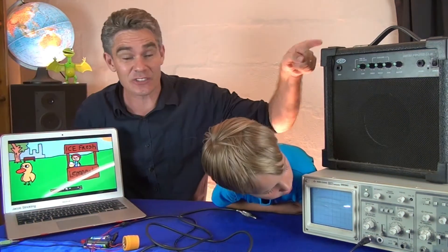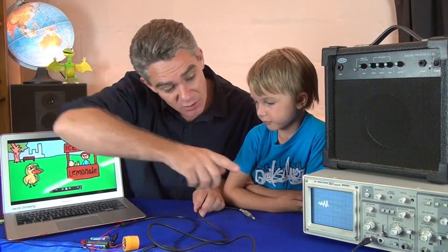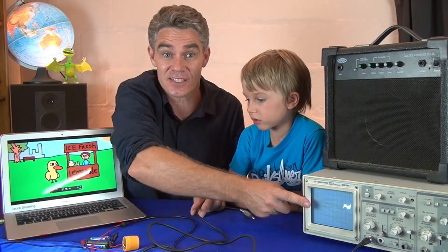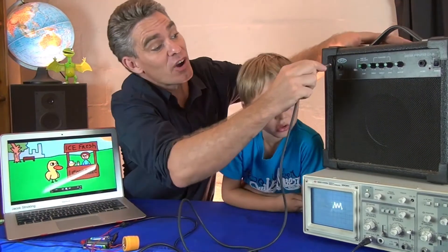There's another way to get an electrical signal into the amplifier. I'm going to use the mic jack and put it into the computer, and now I'm going to connect that signal to the cathode ray oscilloscope so that you can see the sound there, and then I'm going to amplify it as well.